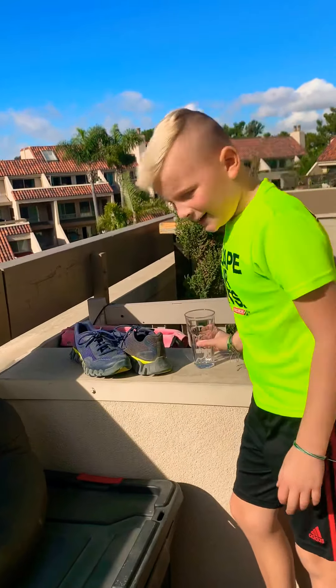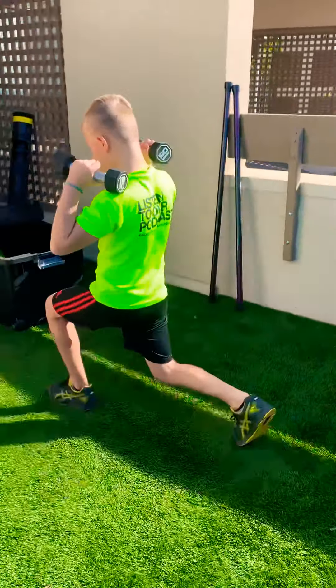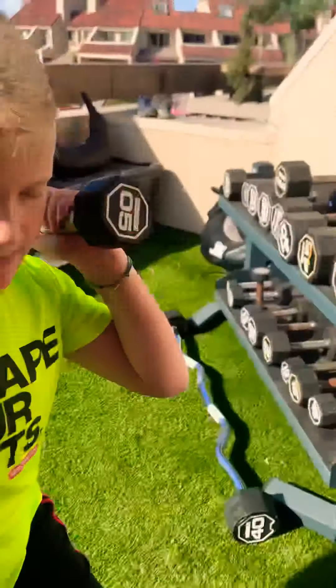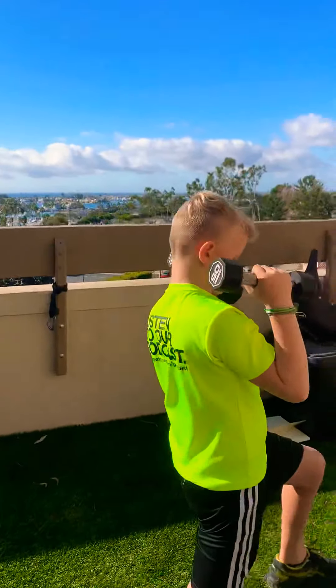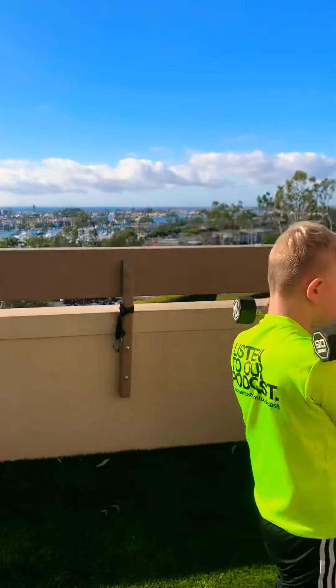If you want, you can go get a quick water break. For the main exercise we're going to be doing 10 lunges with dumbbell presses — so you do a lunge and press, that's one. Ten on each leg. One, two, three, four, five, six, eight, nine. Now with the other leg.